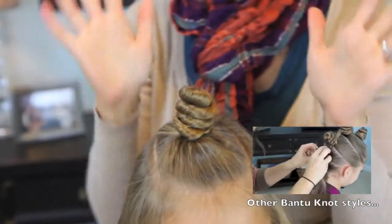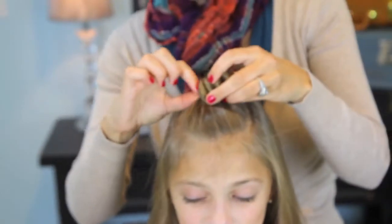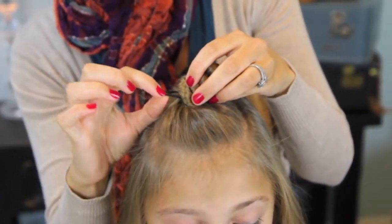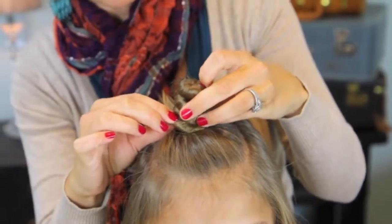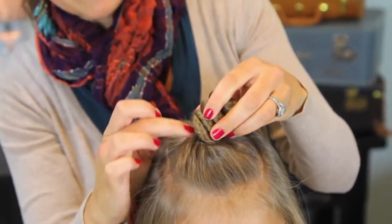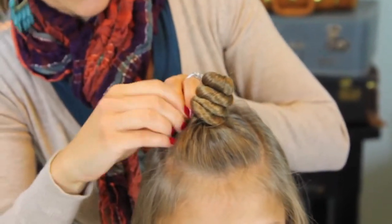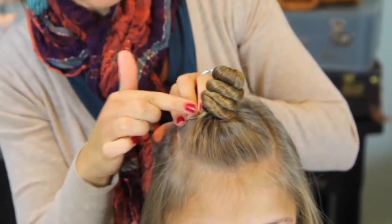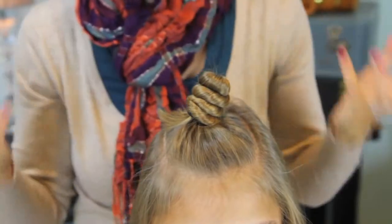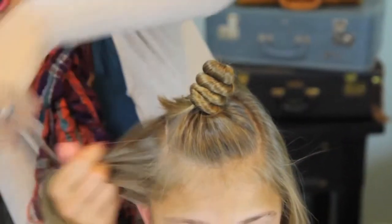When you get done with your Bantu knot, I used another elastic over the top of it, again loosely, to hold it in place. Another option would be to secure with bobby pins. If you're worried about this creating a crease line on the hair, you can just take a bobby pin — two would be better, crossed — and slide them over the hair and that will also hold it into place. Whether or not you think you can sleep on it and not have it fall out is up to you.